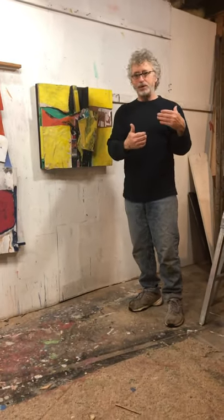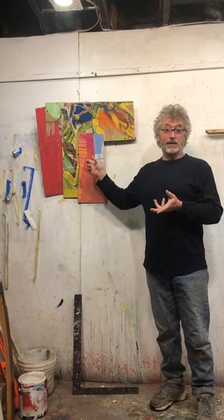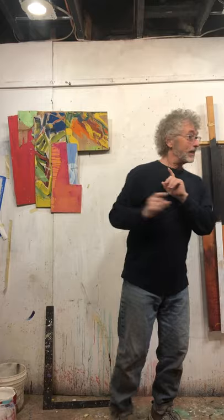They slowly get put together until they become like this, which is just a section of a piece of a painting that didn't work in a painting, but I still save that section, hopefully to use it again. In fact, I think this piece was part of this painting at one time.